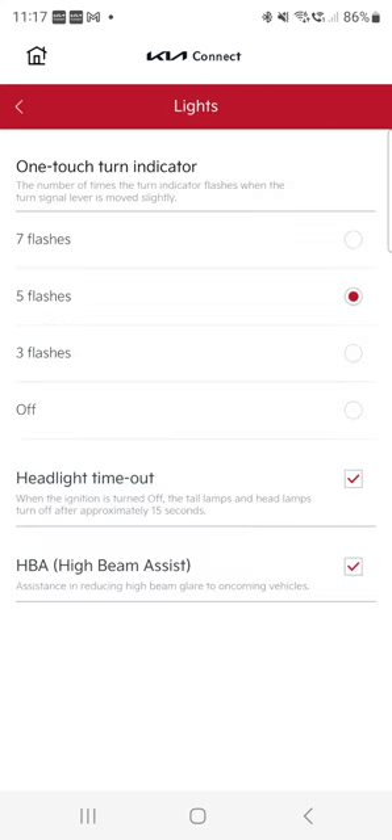Now lights settings. I really use the half-press indicator a lot, which means if you'd like to indicate just a number of flashes rather than a full indicator engagement, you can set that here. If I slightly touch it, it goes three, five, or seven flashes. I think three is too few and seven is too long, so I chose five flashes. Headlight timeout: when you get out of the car, the lights stay on so you can see where you're going, then turn off after 15 seconds. High beam assist is fantastic — you engage high beam, and if it spots cars in front of you it will switch to low beam and back to high beam again. I love it: you can see the road clearly and it protects other drivers.